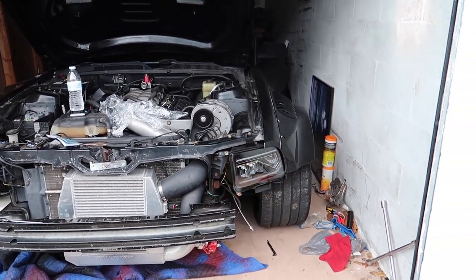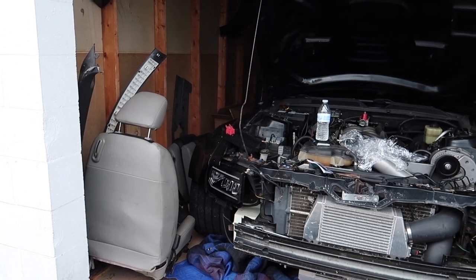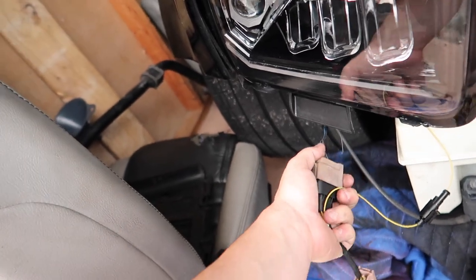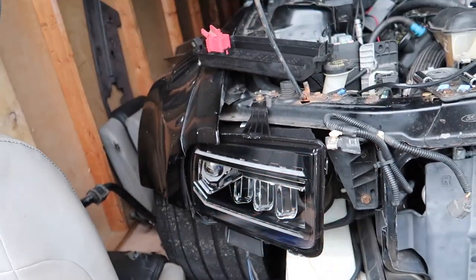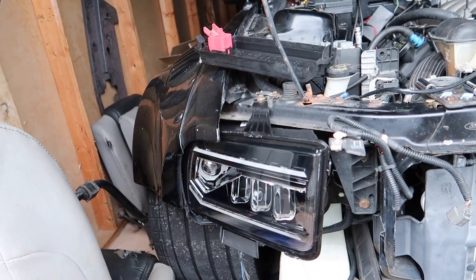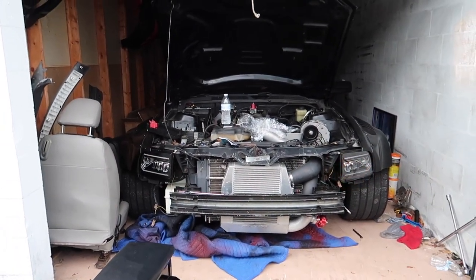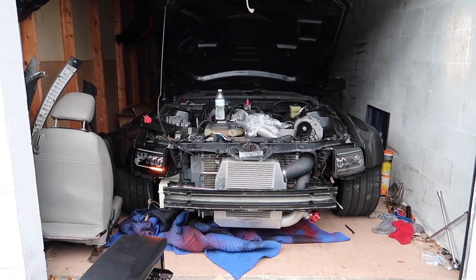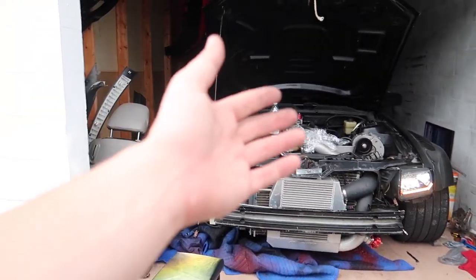Hey Alissa, you gotta see this — turn the blinker right... nothing. So I found out why this side didn't work: it wasn't even plugged in! Let's go ahead and plug it in. All right, now it should be good — go turn it on. There we go! Oh yeah, that looks so sick! Go ahead, do both. That looks so fire! Now we've got to figure out if the switch is the reason the DRLs aren't working.